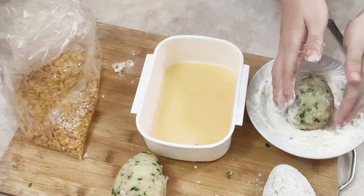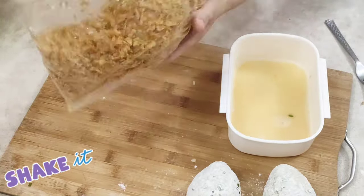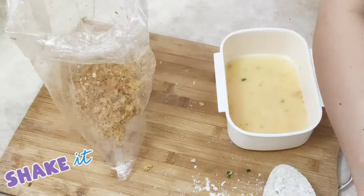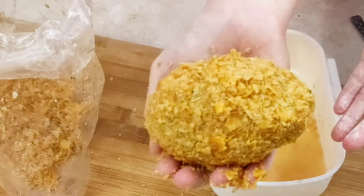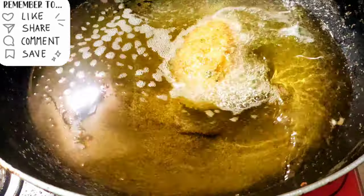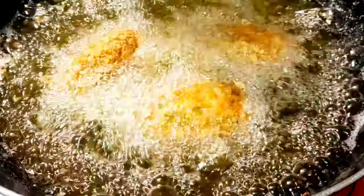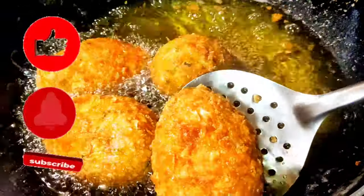Repeat the same process with the remaining eggs. Once everything is well coated, carefully lower each scotch egg into the heated oil and cook for 4 minutes or until golden brown. Make sure to flip them occasionally.